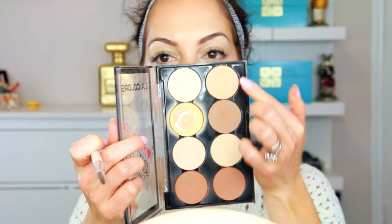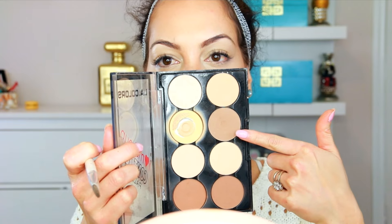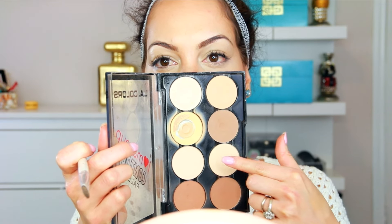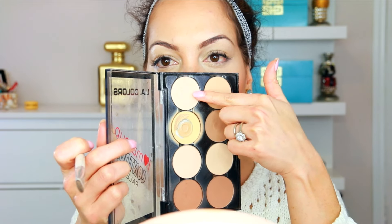Now I'm going to prime my eyelids with the NYX Eye Primer Base using an old BH Cosmetics concealer brush. I'm going to be using a few colors from the contour kit: a transition color, a color for the base of my lid, one for the brow bone, and an additional highlighter shade.